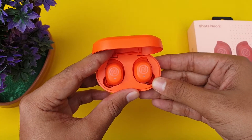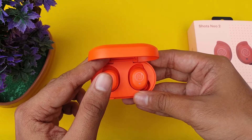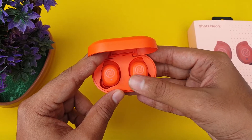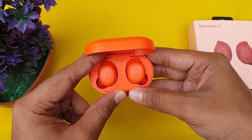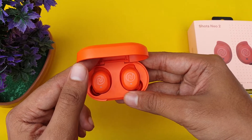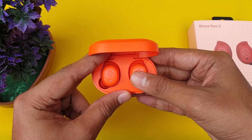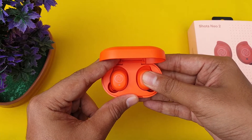Let's look at the touch controls. On the left earbud, if we have a call we can answer it. If we double tap, we have another function. If we touch and hold, we have another action assigned.